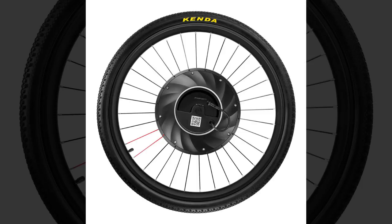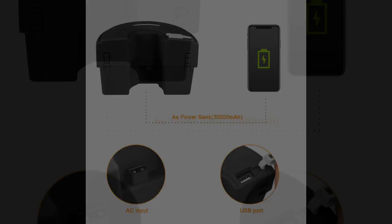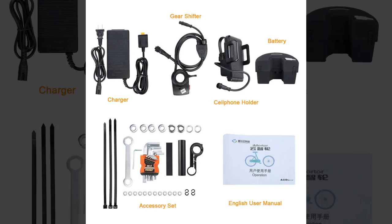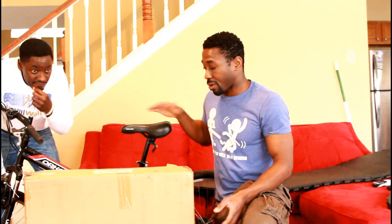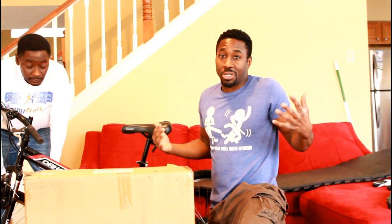So what I bought off eBay was a front-wheel electric bike conversion kit. Basically what this is supposed to do is replace the front wheel of this bike and make it electric. I've never done this before — we're going to go through all the steps and then do a test ride at the end to see if I can convert this to my own Ansheer bike and get off cheap.